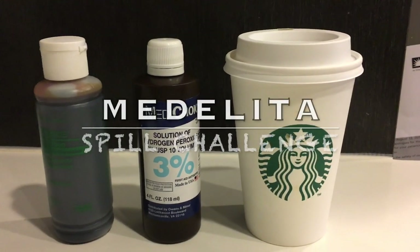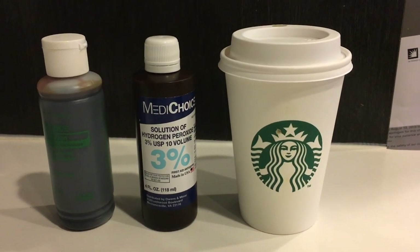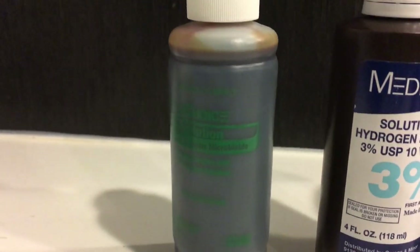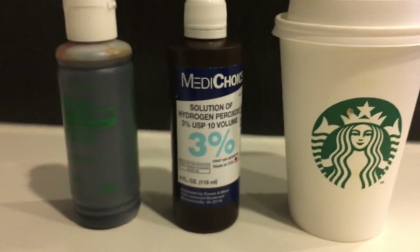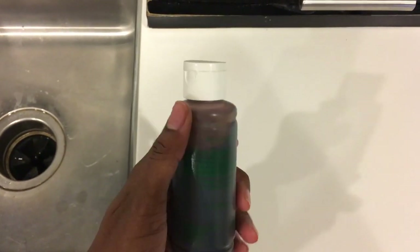Hey guys, time to put these products to the test — it's time to see if this metallated coat will hold up against these three products: your typical med choice solution, betadine from the hospital, some peroxide, and your good old Starbucks. Let's see how they hold up with this jacket. Just so you know, it's real.